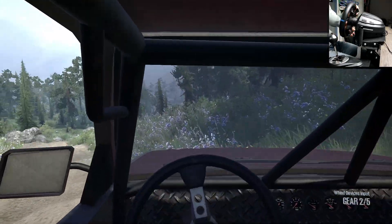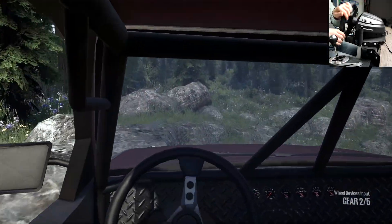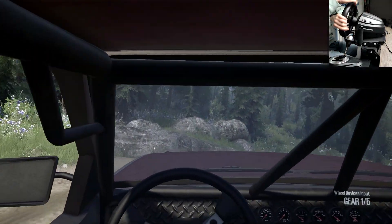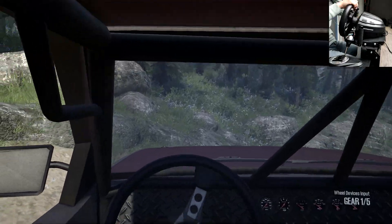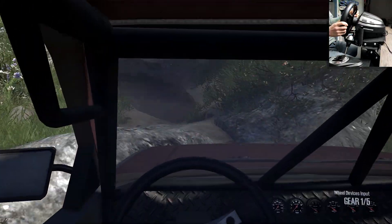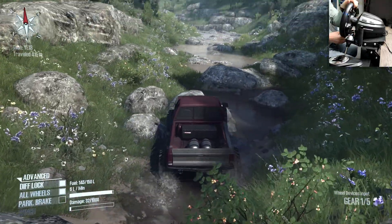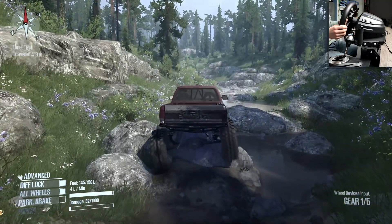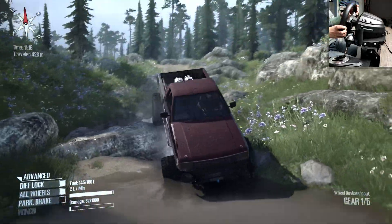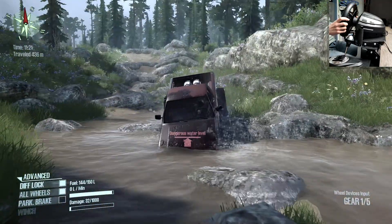Let's check out the interior by the way. Oh nice, there's a working steering wheel — I like this. No working dials, but that is not an issue as the working steering wheel already does a lot of justice. I think I will need to change my camera before we get stuck. I can see too much in the cockpit view, although it's a really cool view.